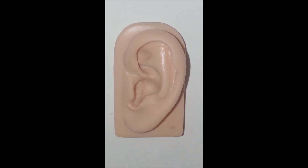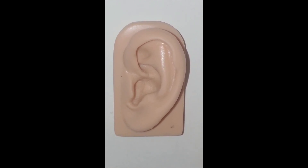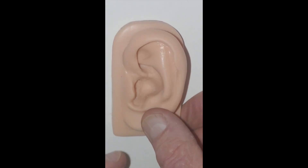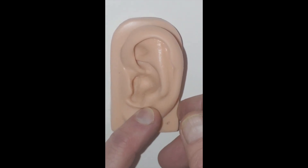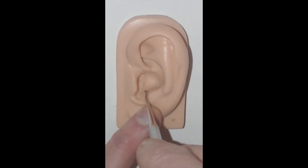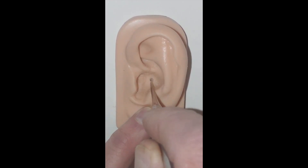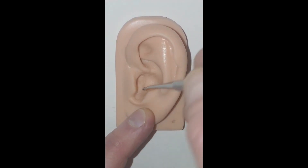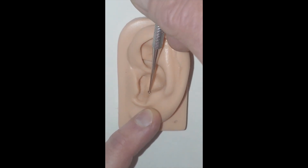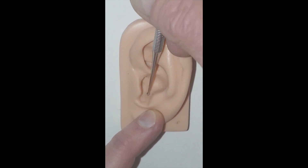Now we're going to begin finding the points in the auricular trauma protocol in their preferred sequence. We begin by distracting the skin of the lobe posteriorly to expose the interior wall of the antitragus and the floor of the inferior concha. Where these two structures meet — where the wall meets the floor — is the zone of the hypothalamus.